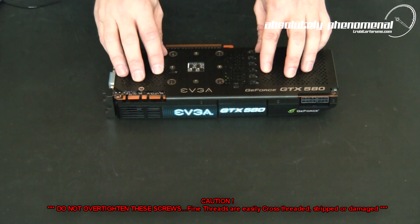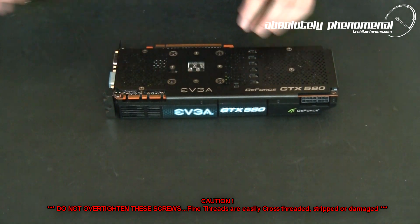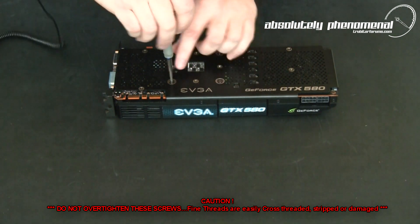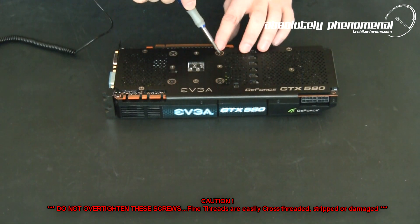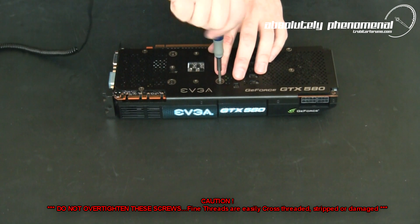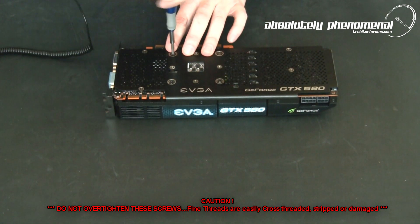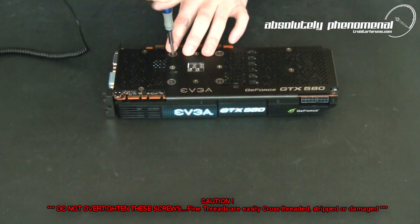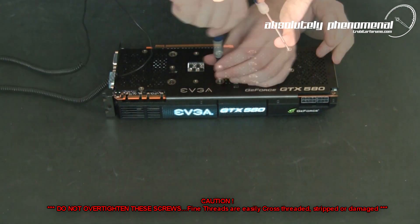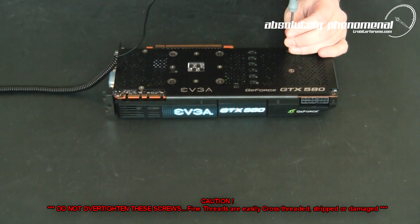Pay particular attention — you don't want to over-tighten these screws. They're very fine threads and you can strip them out really easily. When tightening around the GPU area make sure that you tighten in diagonal opposites. And there you have one finished GTX 580 back plate install.